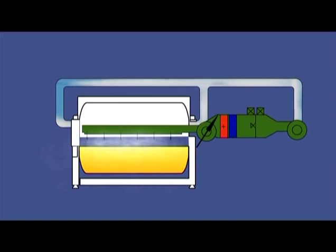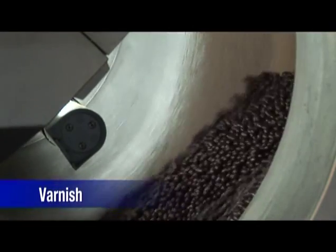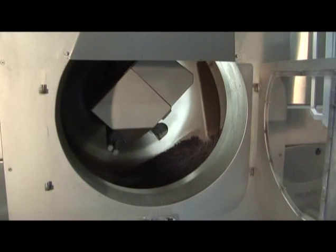Dumoulin is the only company able to offer a system where the chocolate coating and varnishing is done in the same machine during the same cycle, saving the need for an extra varnishing machine. An Arabic gum solution and then a shellac solution are sprayed onto the product to give them a nice shiny appearance and protect them against humidity.